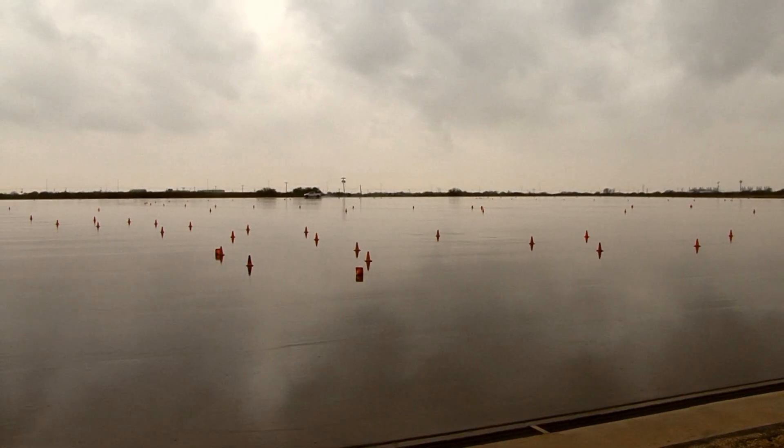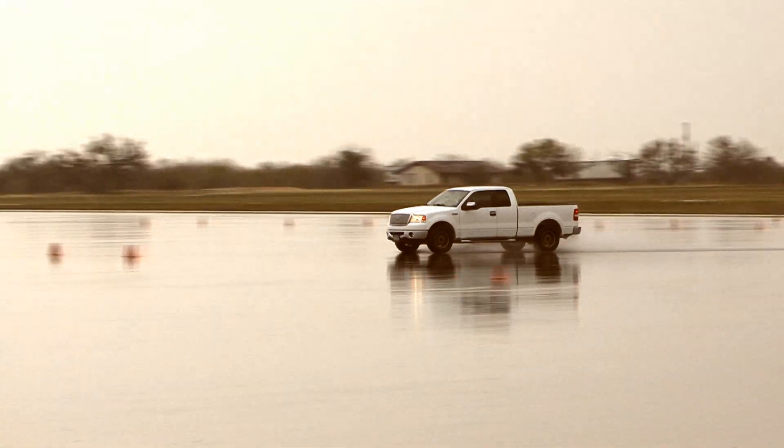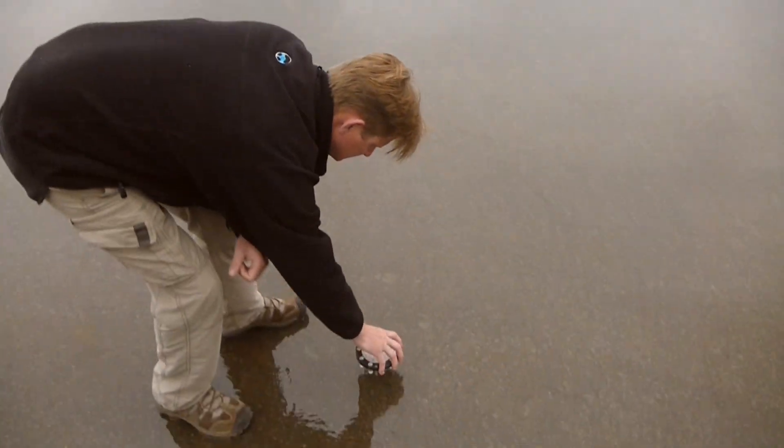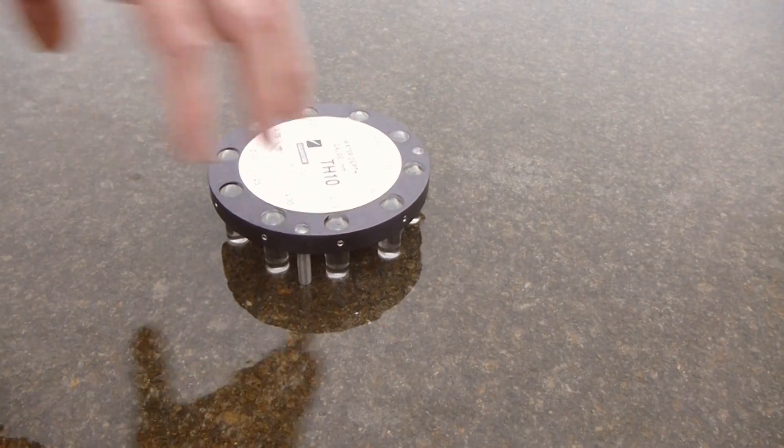There's a slight shower coming through, but water is run across the pad regardless. Ryan confirms depth is measured at three specific spots across the course, and the slight sprinkle isn't affecting the test. If the rain gets very heavy, they have to stop the test.